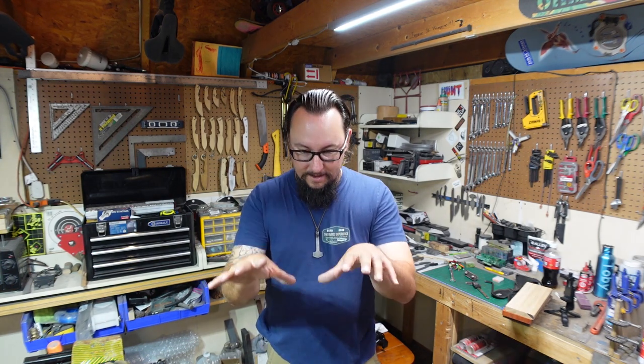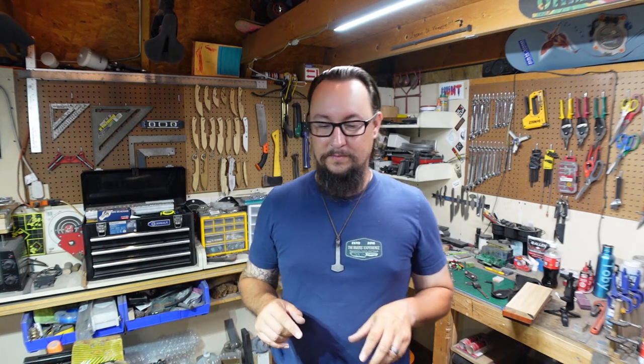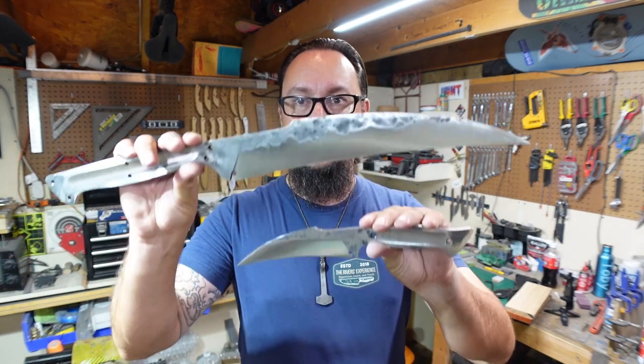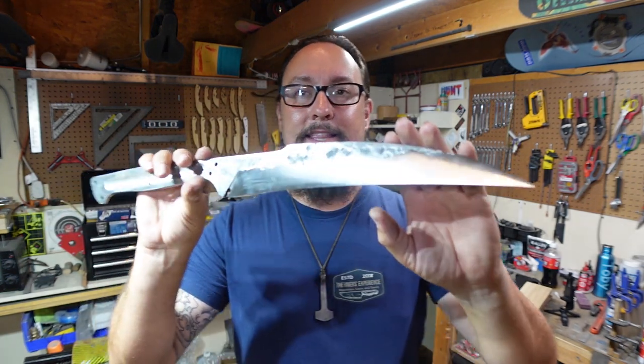I'm going to give y'all a little update on this because these knives have changed a ton since the last video. It wasn't enough to make a whole video on it, and plus it was my birthday this weekend so I took a little time off from filming and just hung out with my family. But I'm really excited about showing y'all where we're at with these two blades — we've got both of them right here.